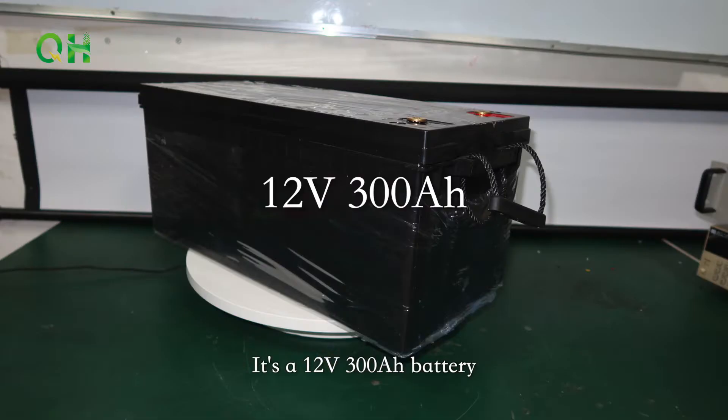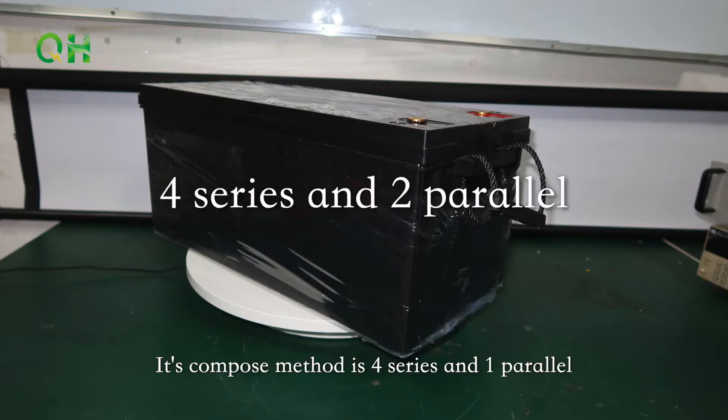This is the battery we just built up. It's a 12V 300Ah battery. Its composed method is 4 series and 2 parallel.